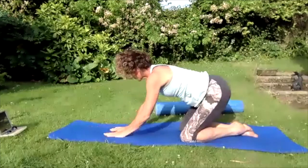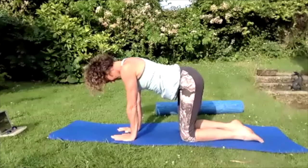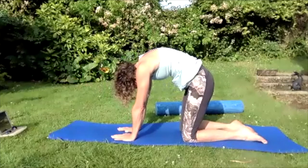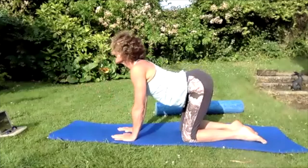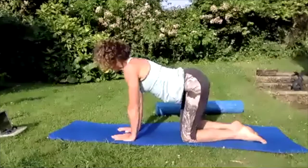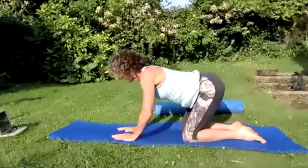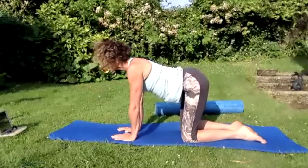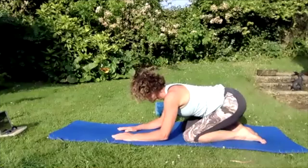Bring yourself up onto all fours — middle fingers parallel, roll those inside of the elbows forward, knees are under the hips. Turn the tailbone down, back up into the sky, eyes to the knees. Turn the tailbone up, belly to the floor, eyes to the sky, push the chest forward. Bring the body into neutral — slide those hips back towards the feet, bend that hip joint, bring yourself back up onto all fours. Pull those knees apart on the mat, turn the inside of the elbows forward — glide your body back, keeping those knees pulling away from each other without actually moving them, so we've got the glutes engaged.